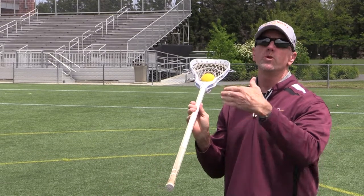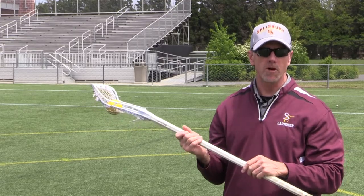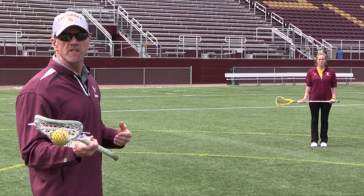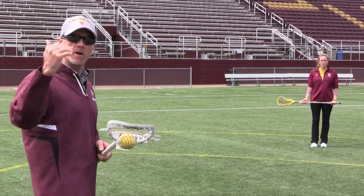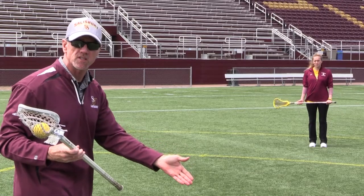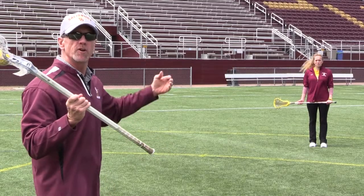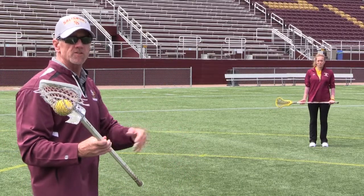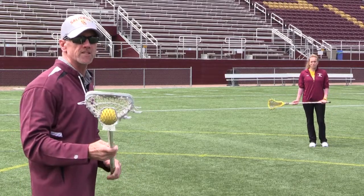Now we're going to do this in a moving sense, because you're rarely standing still in the game — you're catching the ball on the run. You'll see Allie run toward me with her stick out in front. As the ball comes in, she gives with it and starts her cradle. Watch her feet — they never stop moving on the catch. The pass should go where she wants it; she's giving me a target. I'll pass to her stick and she catches it while continuing to move her feet. Beginning players are going to want to stop, so watch her feet as she runs through her catch.